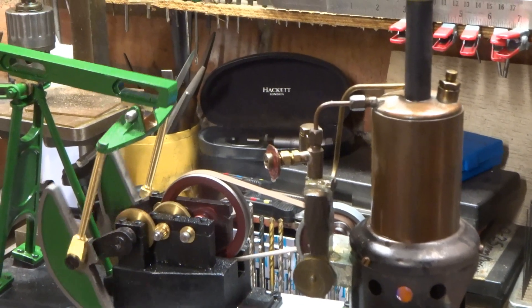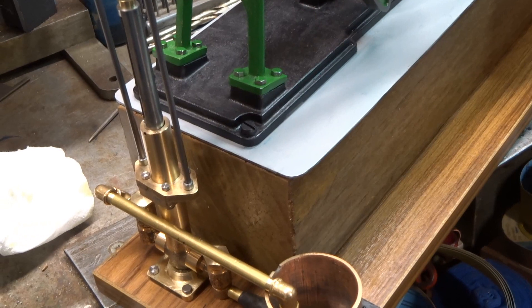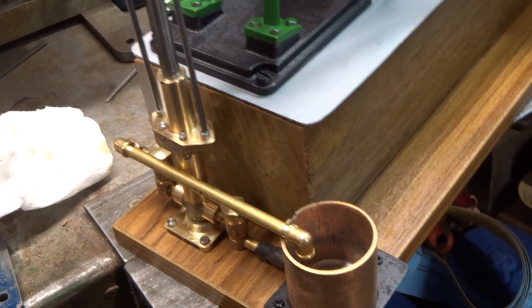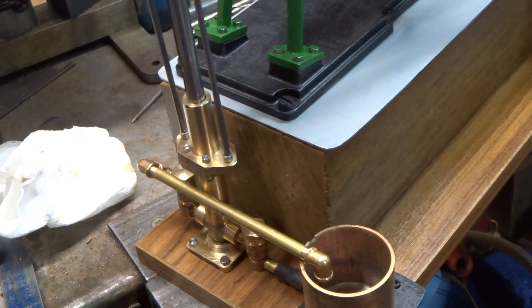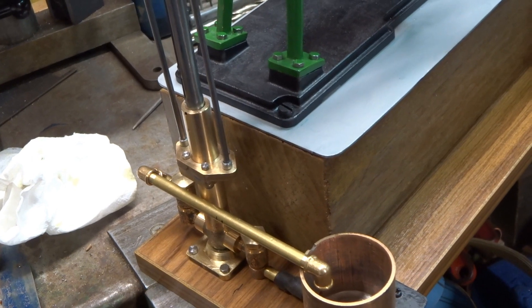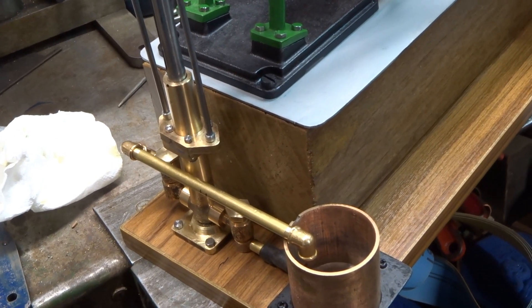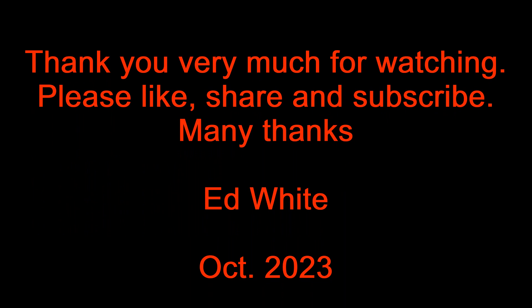It looks like we're getting low on water. I did debate filling the header tank with oil and getting the thing to pump some light oil around, but in the end I chickened out — didn't want to run it on water, and also chickened out from putting oil in it because I couldn't work out how to get it cleaned up from inside once it gummed up. So I ran it dry.